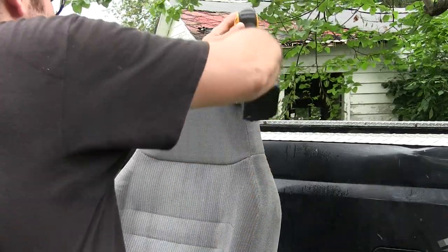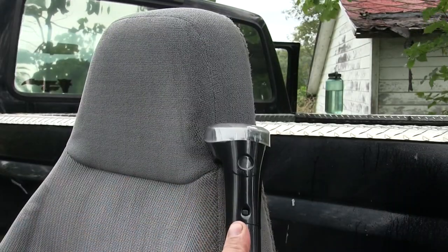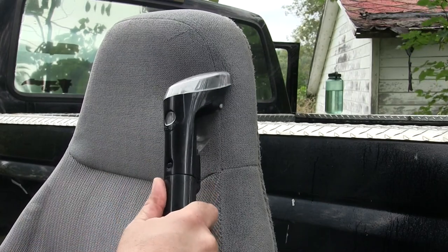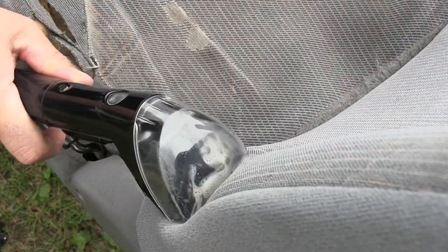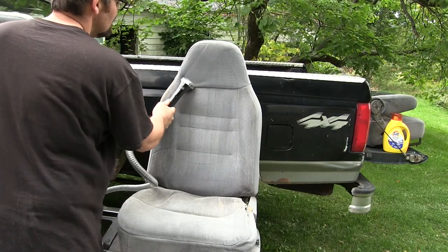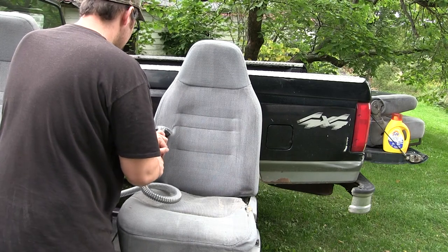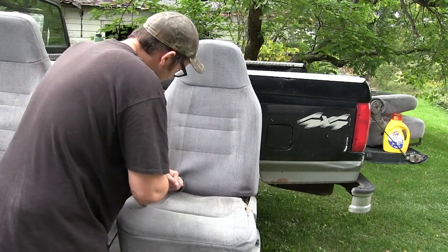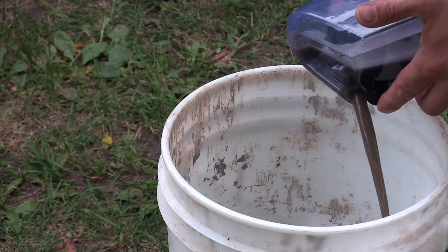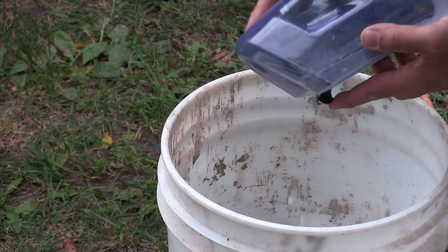How it works: it's just a vacuum hose with a vacuum head, and inside the hose itself there is a little water line. It's pressurized in the machine and when you push the button you get all the water spray you want. That clear plastic head is really important because it lets you know how much dirt and how much water is left in the fabric — you can see if it's still pulling up dirty water or clean water. Speaking of water, look at this muddy dirty filthy mess — that was in my seat. That's disgusting.